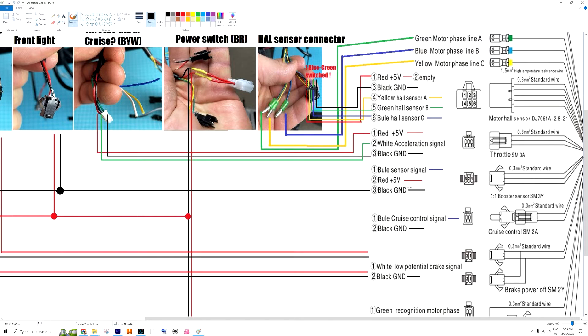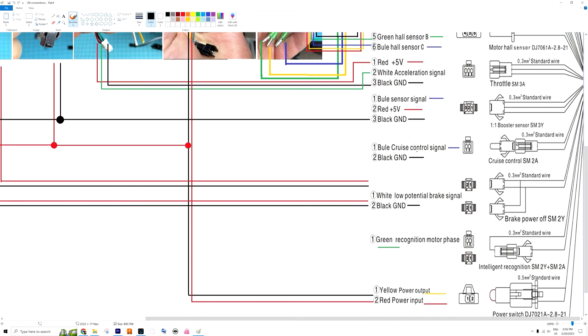There's a three-wire cable which is the booster sensor — I don't know exactly what it is, but you don't have to use it. I just use the ground wire for the lights, which I'll explain a bit later. There's also the cruise control signal from the controller, which I don't use either on my bike.